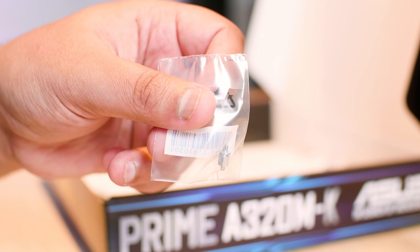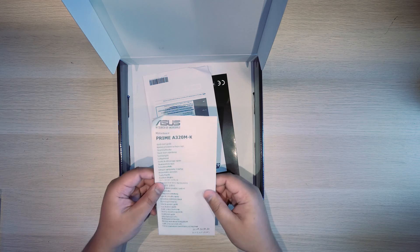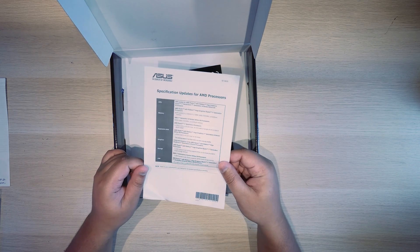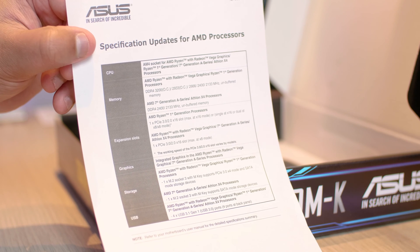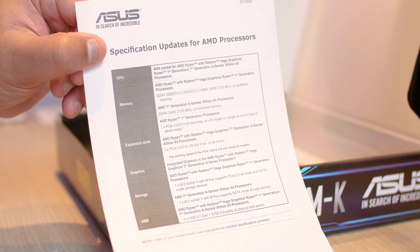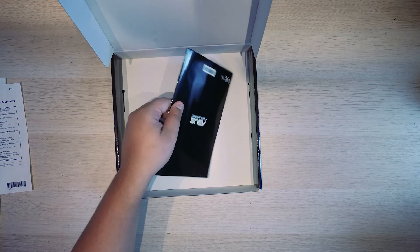What else have we got here? We have the quick start guide. We've also got the specification updates for AMD processors — I'll hold this up so you guys can have a look. Please read this carefully, it will tell you all of the things it's compatible with — you can even freeze-frame this. It is also compatible with the newest-gen Ryzen CPUs, even though it doesn't say so on the paper.